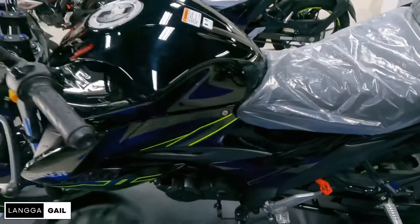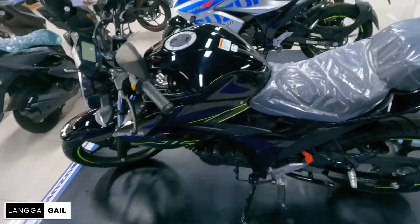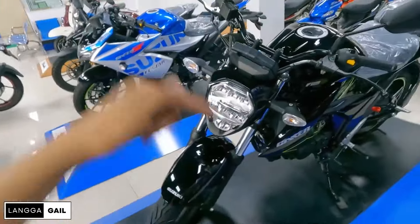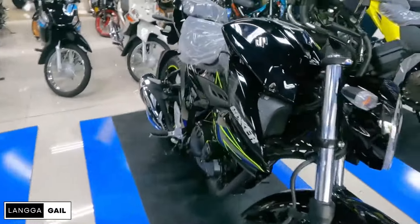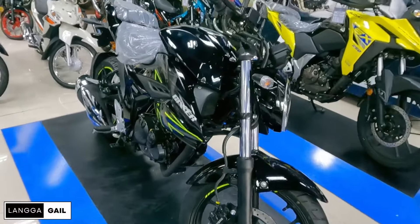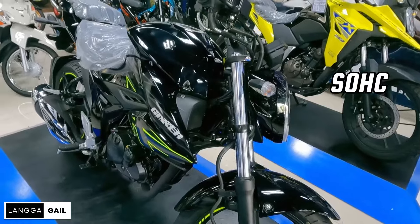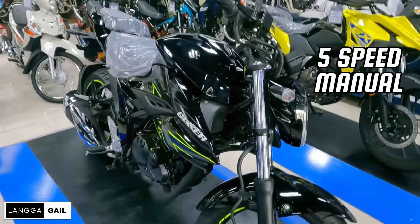Anong masasabi nyo guys sa bagong Suzuki Gixxer? Pagdating sa looks niya at sa features niya, i-comment nyo sa baba. Ngayon tatalakayan natin yung specs. This Suzuki Gixxer guys is powered by 155cc, air-cooled, single cylinder, 4-stroke, 2-valve, at single overhead cam. Pagdating naman sa transmission guys, siya ay mayroong 5-speed manual transmission.